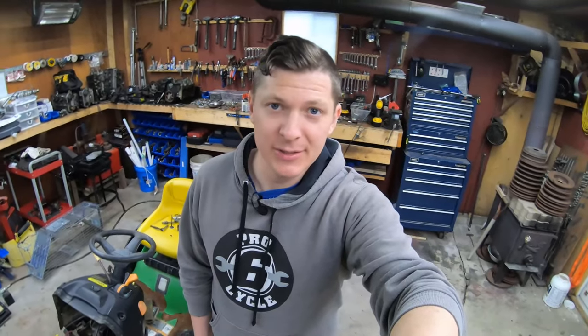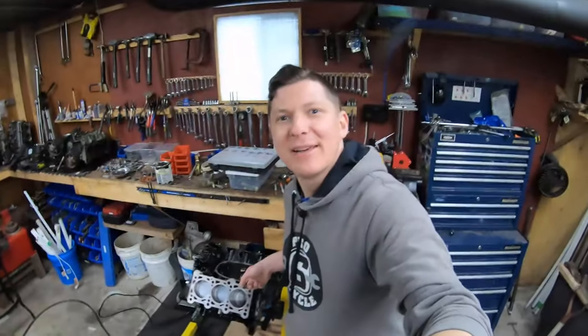Welcome to PV Garage. I'm Sean and today we're going to be diving into rebuilding my 2.7 for the 2.7 build-off challenge that we're doing. So stick around and we're going to have a look at my 2.7 build.